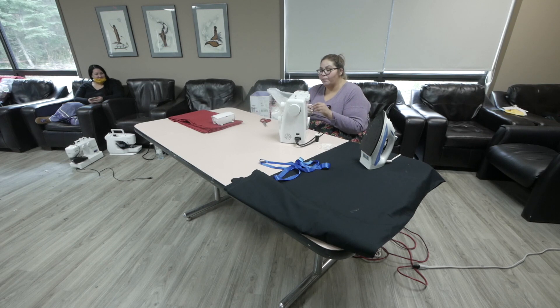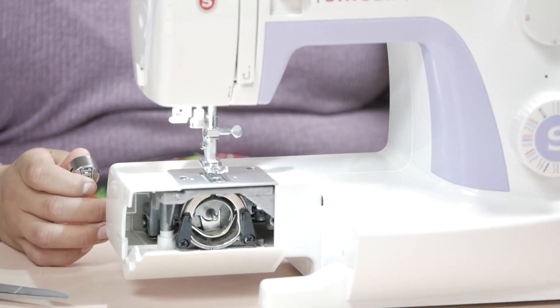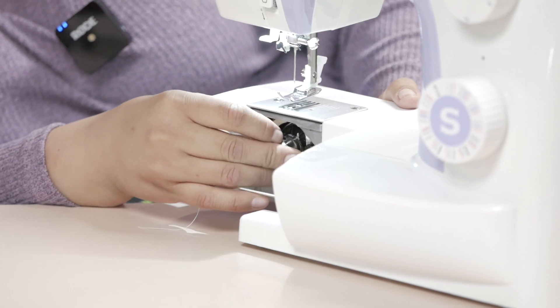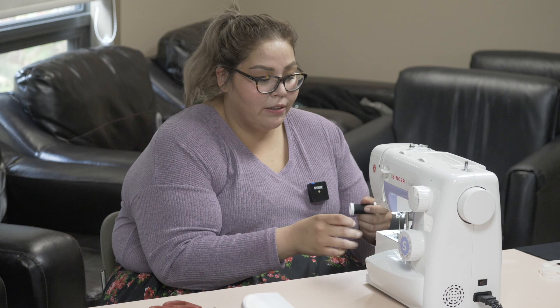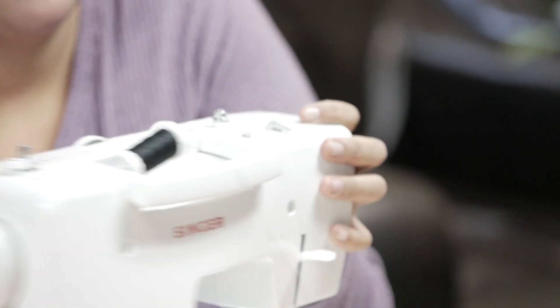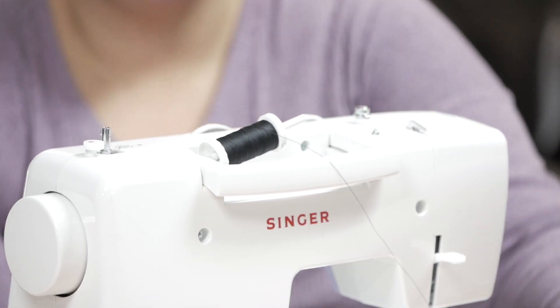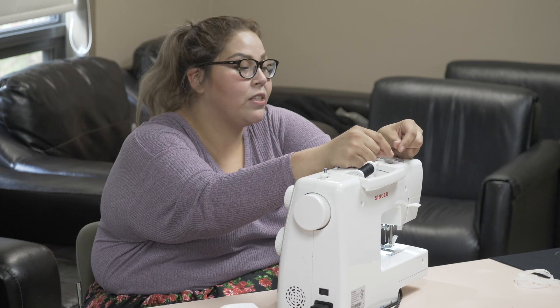While putting this in, you'll notice that where the needle is there's a little opening that'll open when you lift your needle up and down with this little circle thing. When you place this in, you'll hear it click — that's how you know it's in. If it doesn't click, it's not going to work. Now you'll thread it through using your thread, putting it through the little hole. There are actually numbers on the machine to show you how to thread it — it took me a lot of practice because sometimes I wouldn't thread it right. It's a learning process.